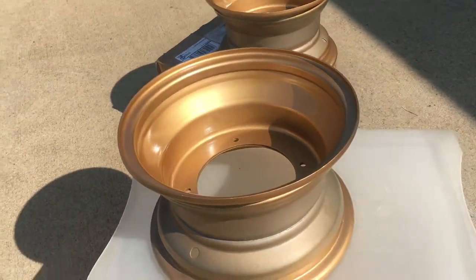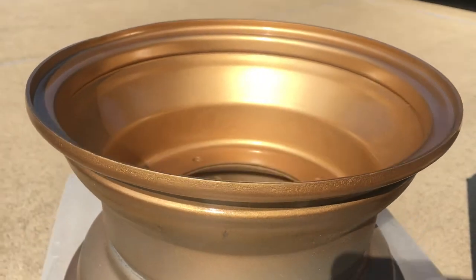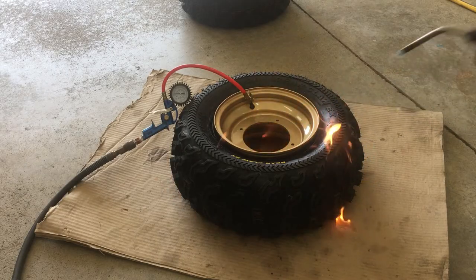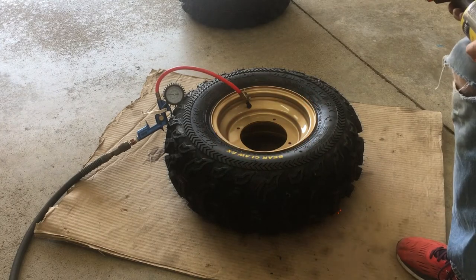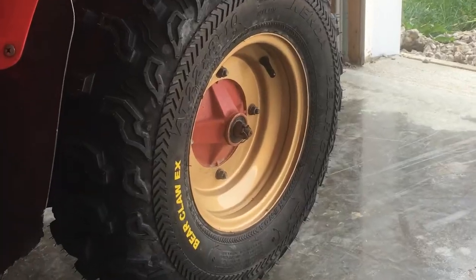Painting is all done. So do you all like the gold, or should I have done silver or black? Next, I mounted the tires with a screwdriver and fire. I'll put a link to the tire mounting video in the description. Do me a favor and hit thumbs up if you found this helpful. Thanks for watching.